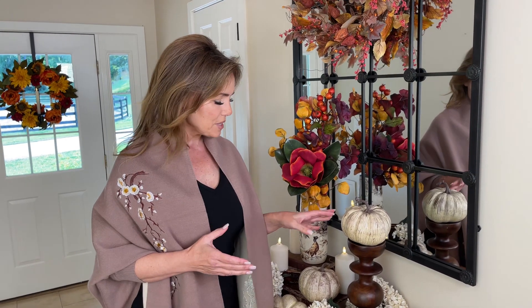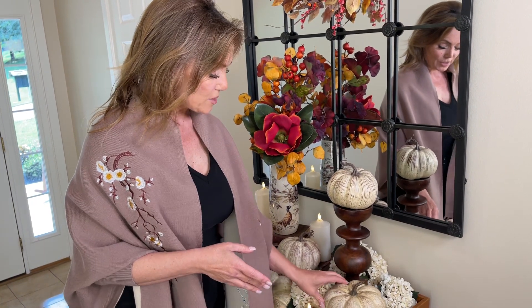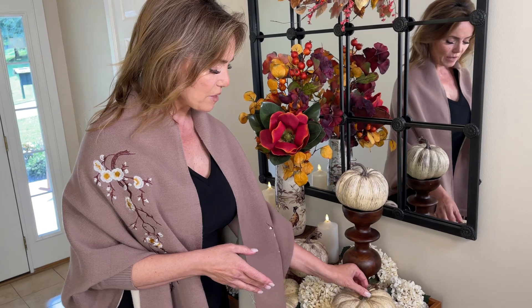I don't think you can ever have too many pumpkins when it comes to fall, and I love these for a lot of reasons. They're going to be fairly lightweight, which I like. It makes it very easy to decorate — you can prop, you can angle, you can do whatever you'd like. You're going to get two different sizes, which I think is fabulous.